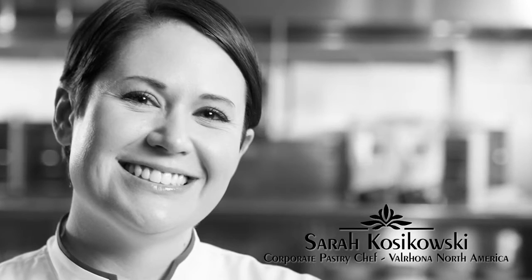My name is Sarah Koskowski. I'm the East Coast corporate pastry chef for Valrhona Chocolate and I'm based in Brooklyn, New York.